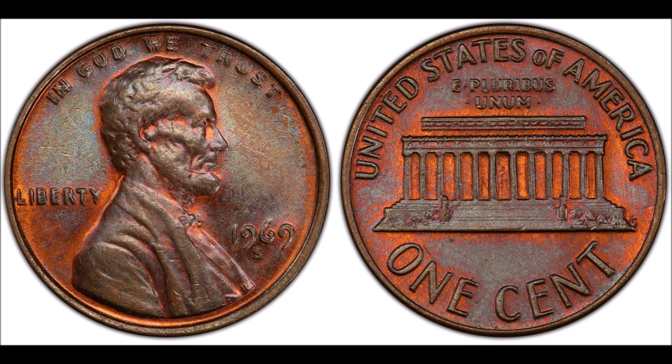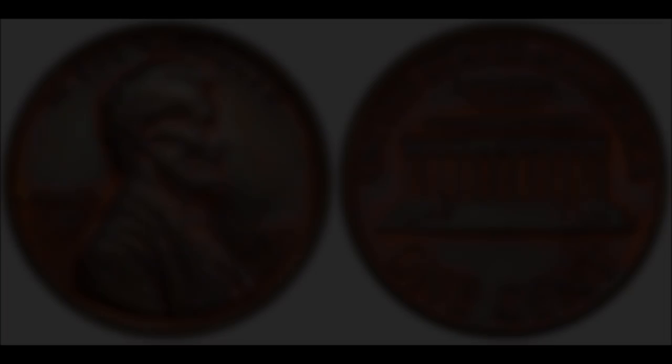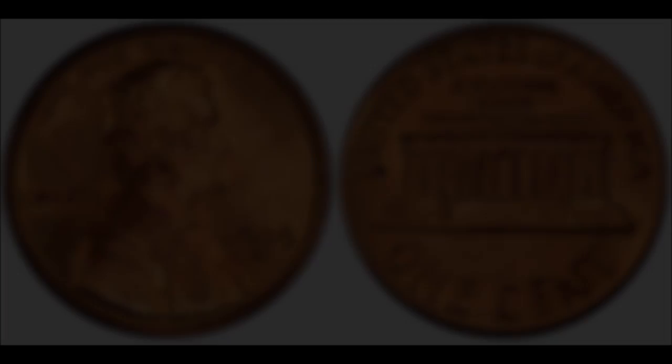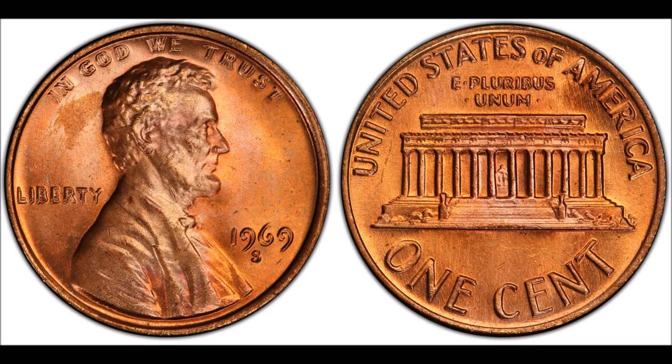Wouldn't it be awesome to find one of these 1969-S double die Lincoln cents in your pocket change and turn it into thousands of dollars? Let me know what you think about this double die penny, as well as any other coins that you might enjoy collecting. Let me know what you've come across lately in your coin and banknote searches in the comments below. I'll see you there and I'll see you in the next video — much love.